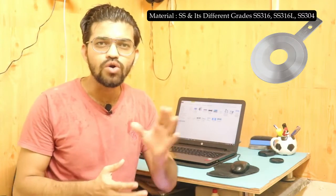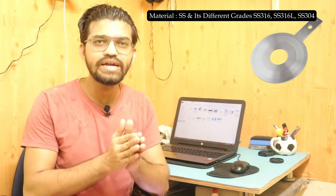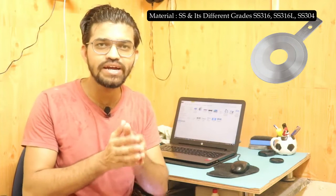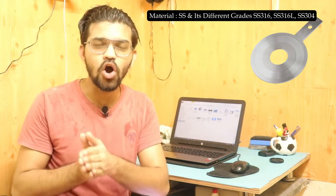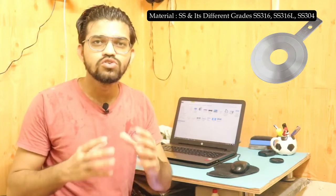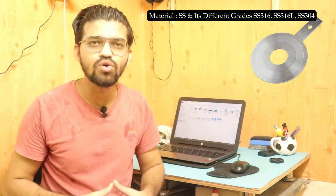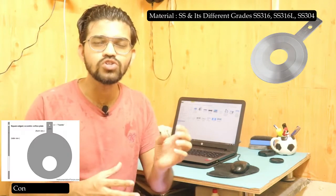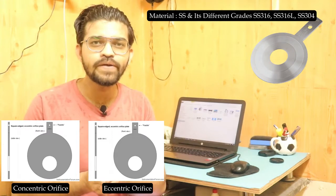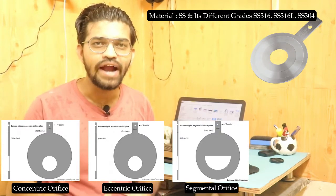The orifice plate is the most important element of the orifice meter — it creates the pressure drop that enables flow rate measurement. There are four main types of orifice plates: the concentric type, the eccentric type, the segmental type, and the quadrant edge orifice plate.